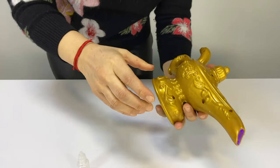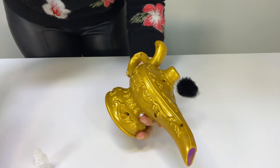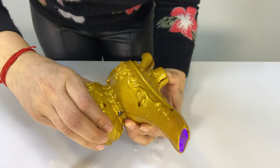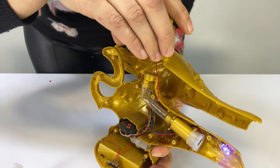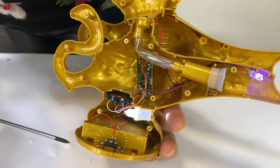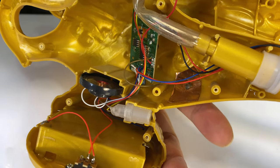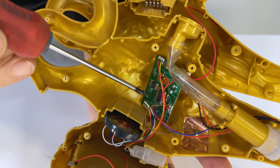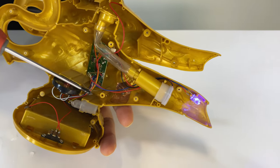I previously unscrewed all the screws. What you see here is the on-off switch. We start at the bottom: the batteries, the speaker, and this is a projector. When you touch here, there is a sensor. This is very complicated — the main board. I don't understand it myself, but there should be a processor.